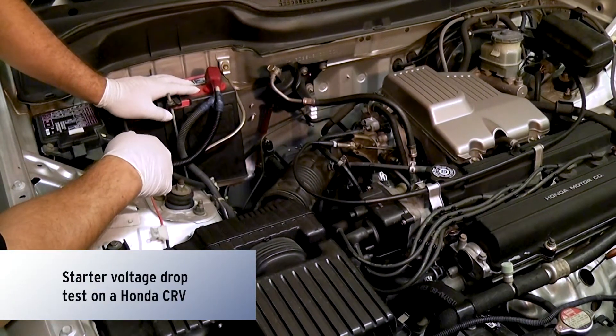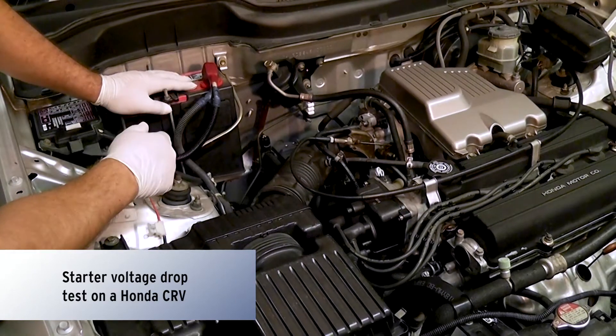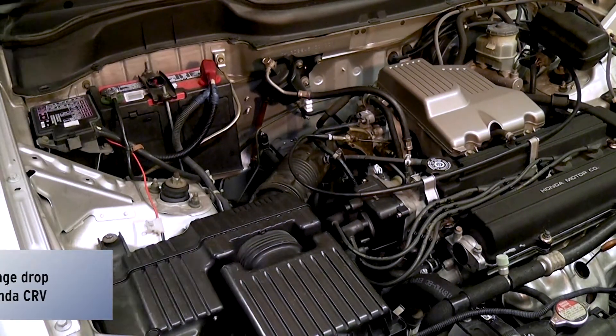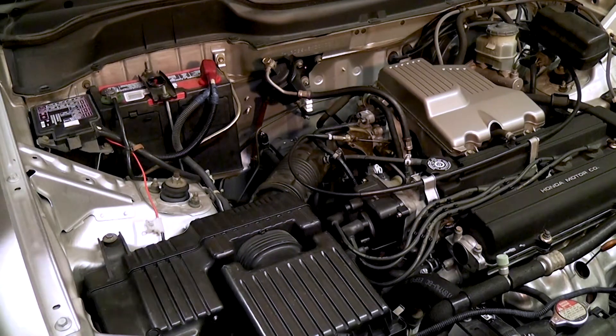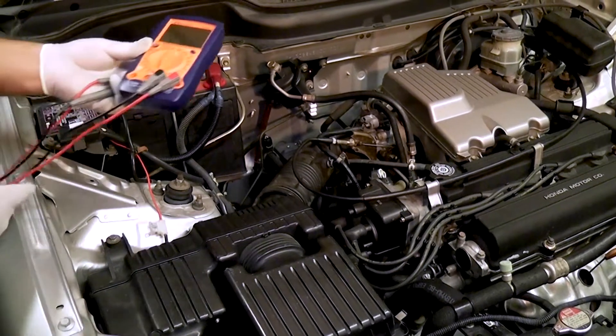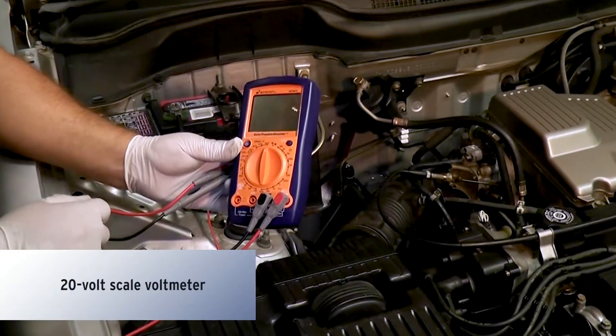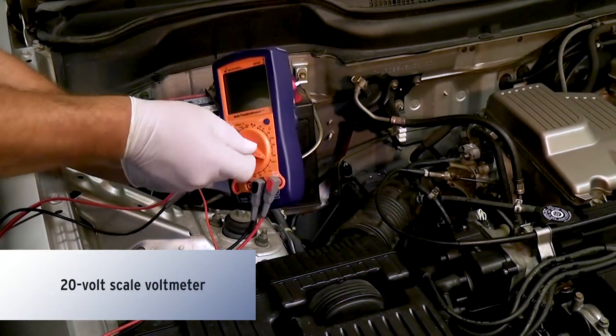We're going to perform a starter voltage drop test, but before we do that, we want to make sure that our battery is fully charged. The tool you'll need for that is a voltmeter. You can pick one of these up at your local auto parts store. Make sure that the one you pick up has a 20-volt scale on it — that's what we'll be using for this test.